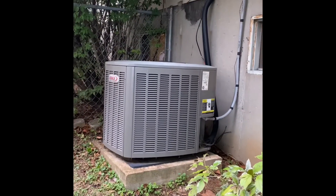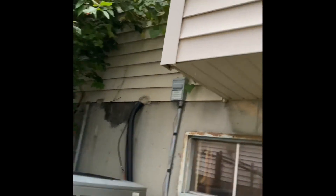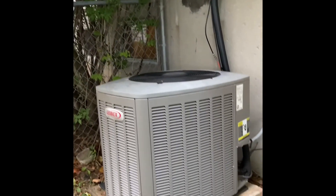Here's that outdoor condenser. The new disconnect box is up there on the wall, new electrical whip. We'll flush and pressure test everything.